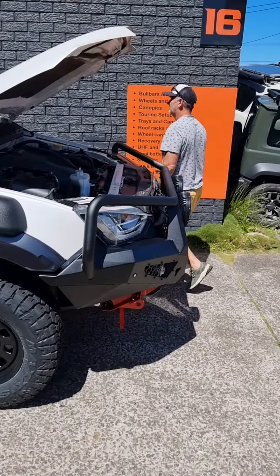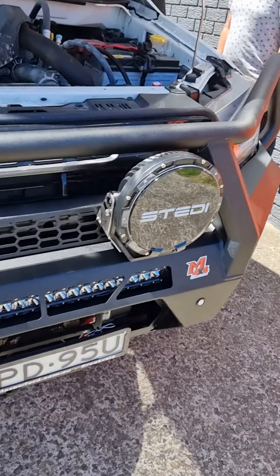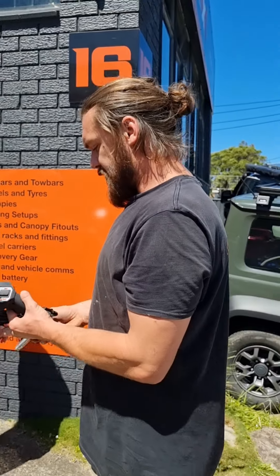Phil is just completing the handover — something we do on every build, showing clients where all the vital components are. I'll leave you to it. Phil's looking very handsome in his man bun — kind of godlike I suppose. Have an awesome day guys, love you all.